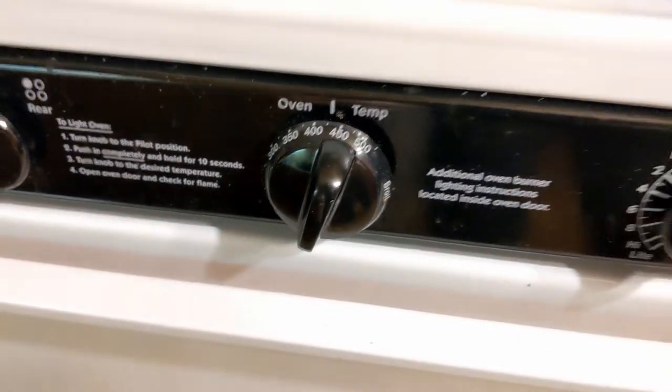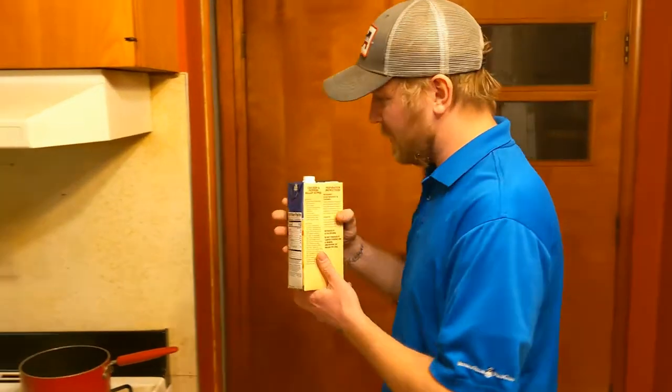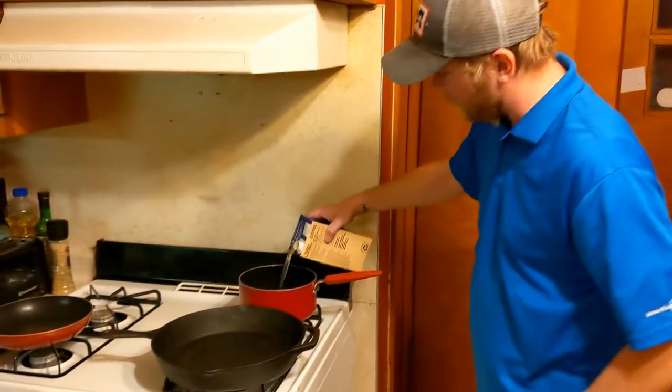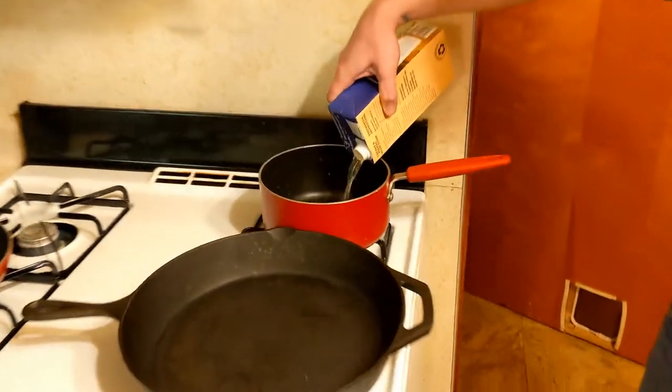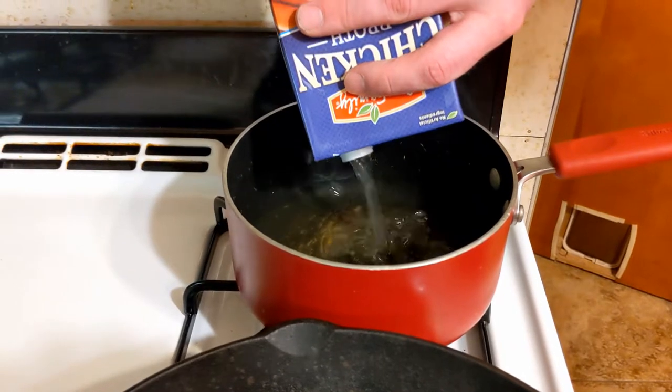Got the oven preheated to 425 and all of our ingredients ready to go. One of the first things we'll start with is heating up our chicken broth — our recipe roughly calls for about 4 cups, which is just about this whole box.